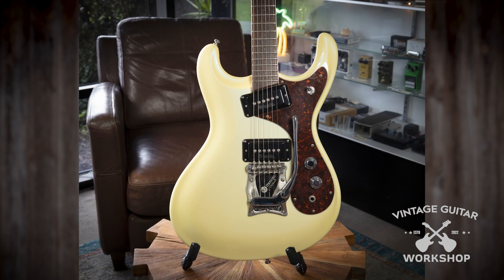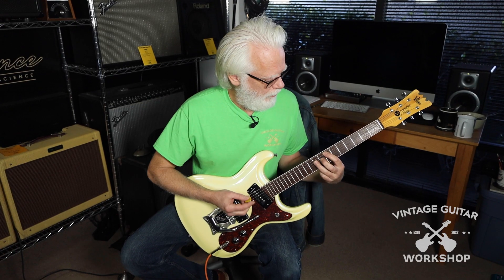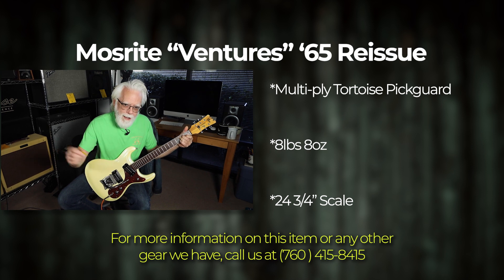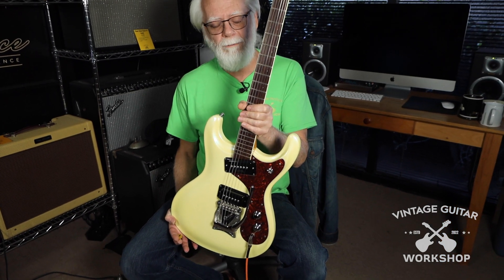Now, I'm going to attempt to do something here. One of my favorite bands, the Ramones, used a Ventures Mosrite Wright Model — a modified one. It doesn't quite sound like the Ramones, but it still looks really cool, and it's a very nice guitar in perfect condition.